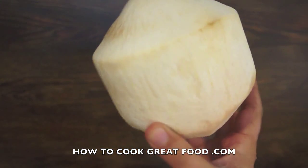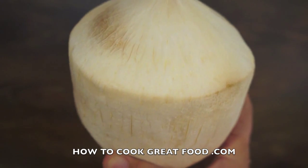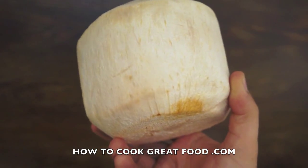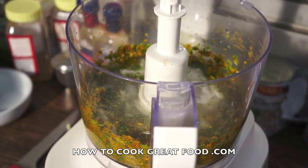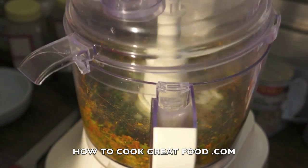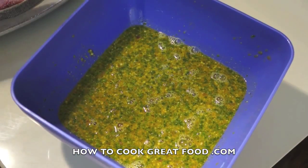I've got a coconut here, so I'm going to crack that open, take out the water and coconut milk, and then scrape out the middle. But if not, you can just use a regular tin of coconut milk — this is slightly better though. Okay, so that's finely minced now. We're just going to add our coconut — the pulp and the milk — and blend that again. It'll make a nice green and yellowy chutney which we're going to put our fish in and marinate.